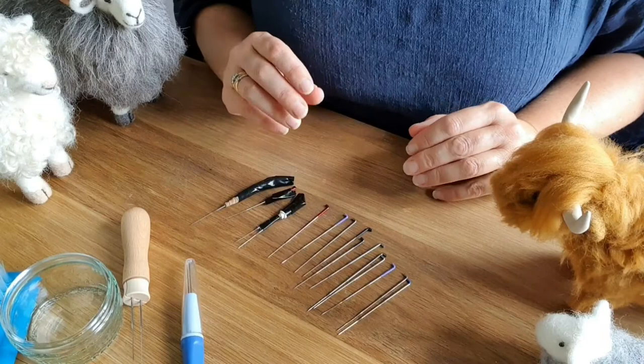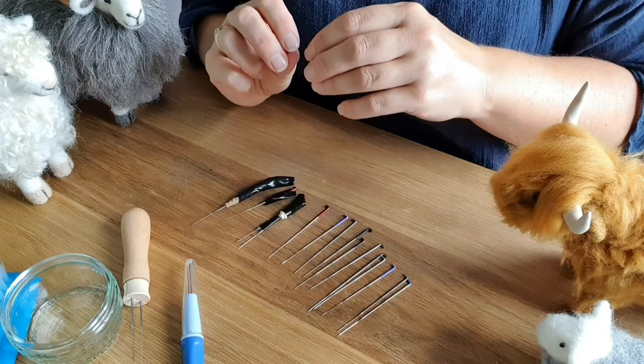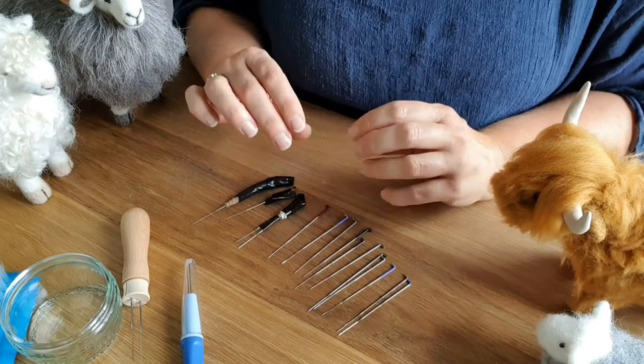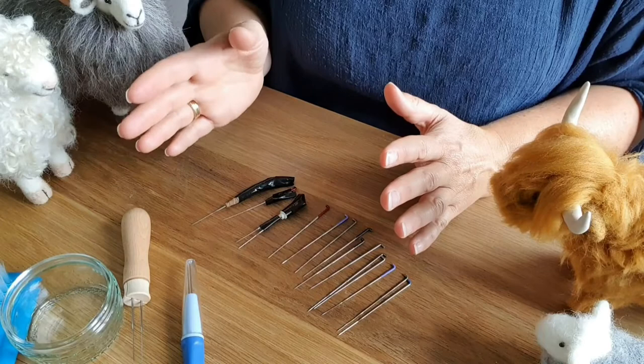What a needle felting needle has on it is basically barbs. Those barbs, as you push the needle in, push the wool further in, and as you pull it out there's no resistance. So it's when you push it in that it's doing all the work, and that work is done with those barbs on the end. I'm going to show you a close-up of a couple of needles.